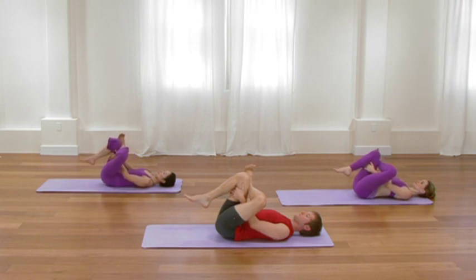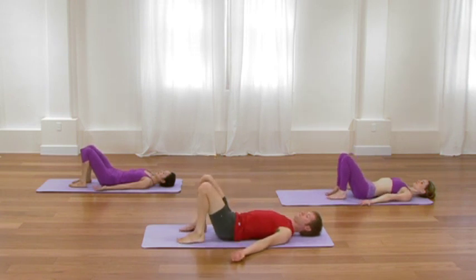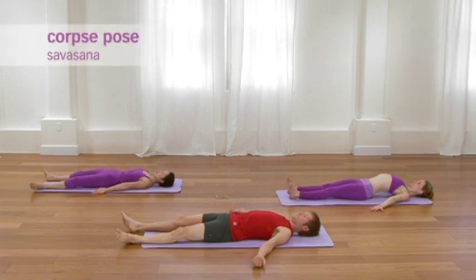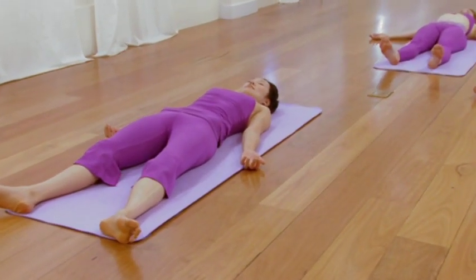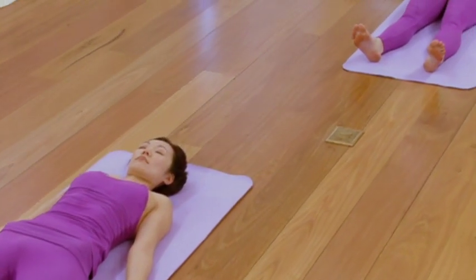Knees bent. Bottom of the feet to the floor. Then to transition into Shavasana, straighten each leg. Take your arms 45 degrees away from the body and then rotate the arms so the palms face up. As you allow your body and mind to drop into Shavasana, let go of all effort and simply allow the body to rest and allow the mind to become settled. Take as much time in Shavasana as you need in order to feel grounded, clear, and content before moving back into the rest of your day.